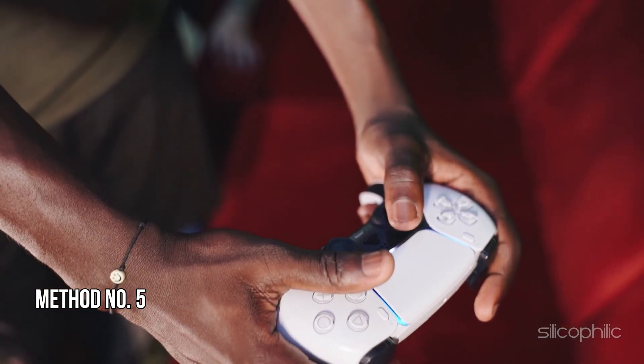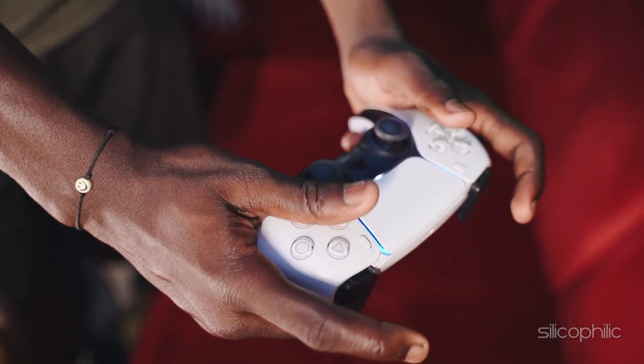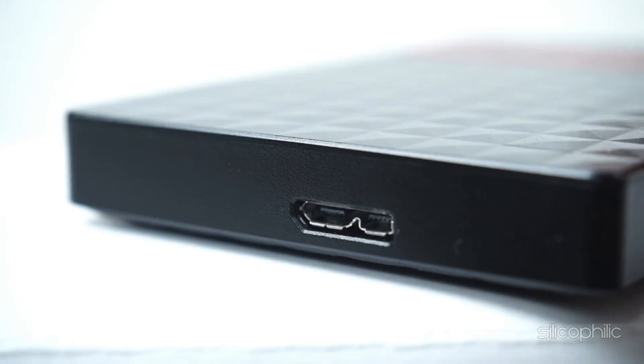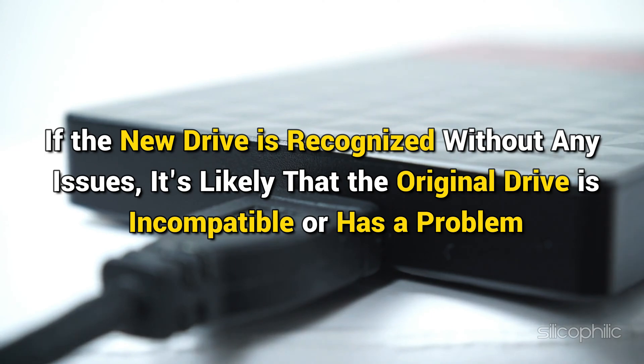Method 5: Try to connect another external drive. To determine if the issue is with your external drive, try connecting a different external drive to your PS5 console. If the new drive is recognized without any issues, it's likely that the original drive is incompatible or has a problem.